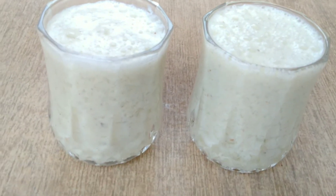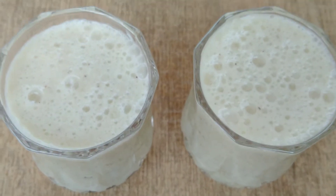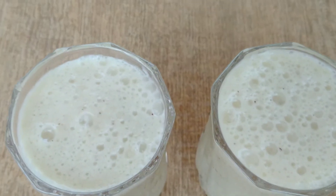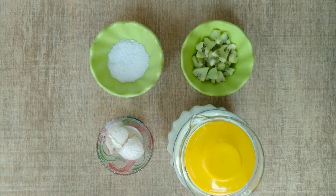Assalamualaikum friends, welcome back to my channel! In today's video we will make a kiwi smoothie. Kiwi smoothie is very easy to make — a healthy and delicious drink. We will use a lot of ingredients, so let's start.